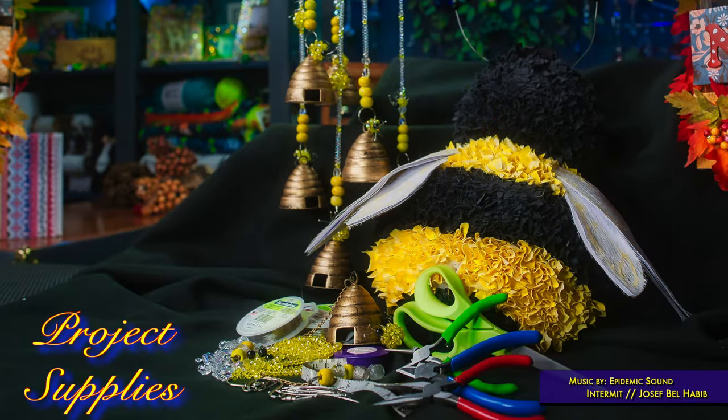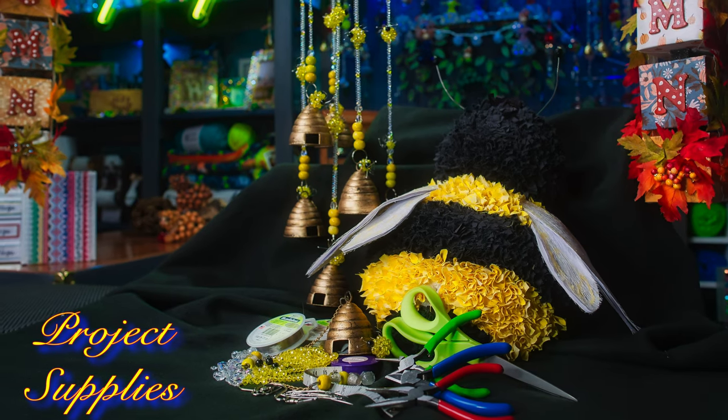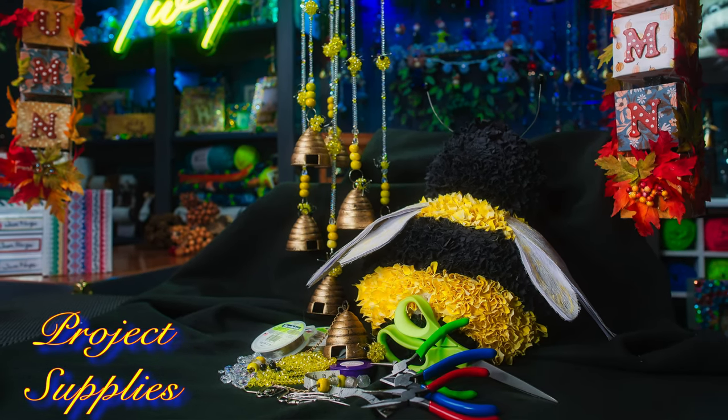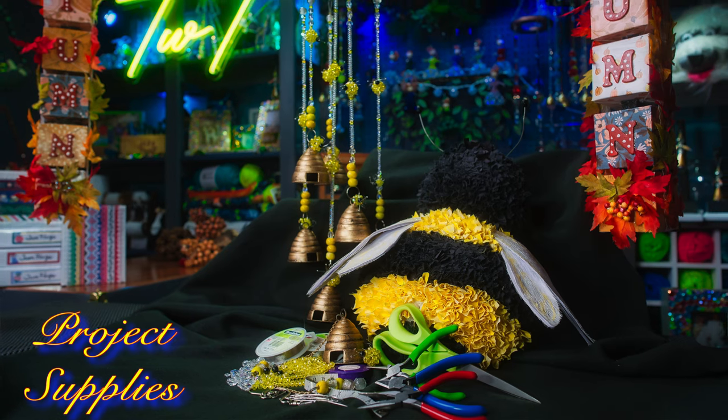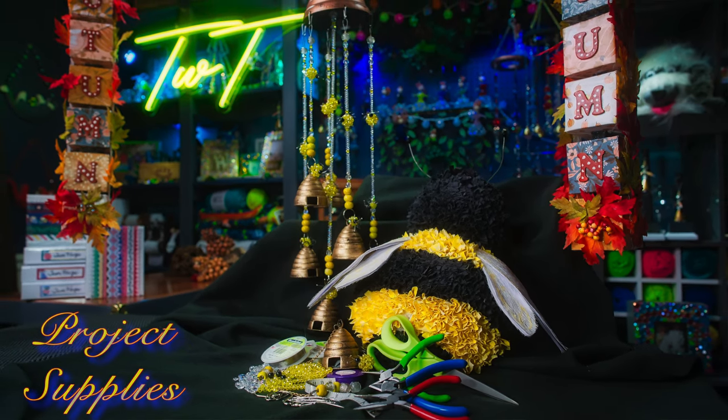Supplies you'll need for this project: an assortment of beads — yellow beads and crystal beads — some two-inch head pins, some beading wire, an assortment of hooks, tools to work with your project, and some black beads for the heads on the bees. Let's get started.